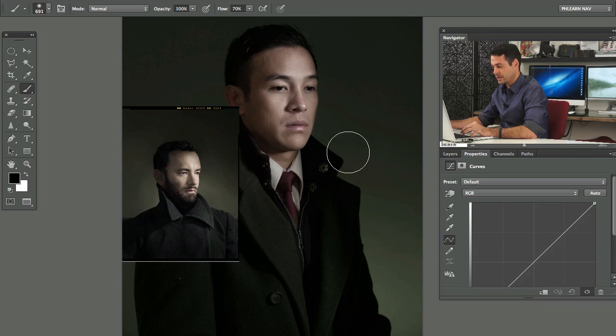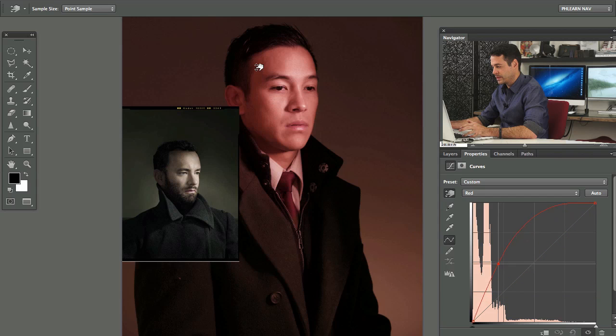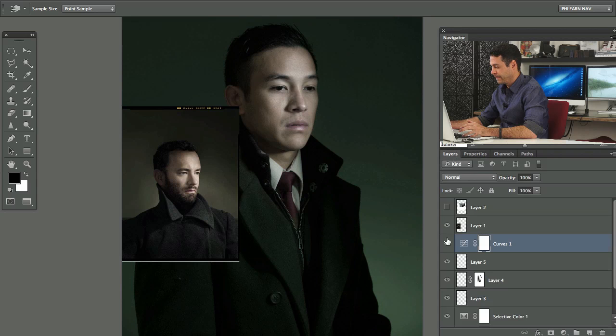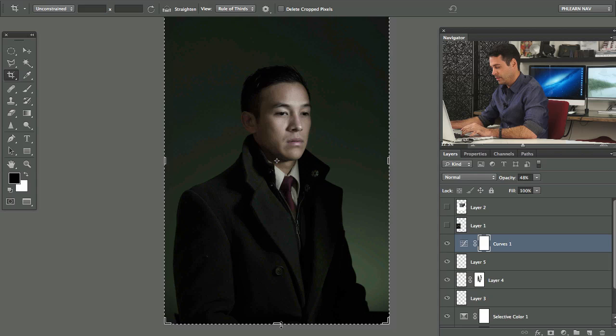Let's grab a curves adjustment layer and pull a little bit of the reds out. You can drag a particular area of the curve down a little bit, then go back to RGB and make it a little bit brighter. Lower the opacity because that was a little too much green in the face. We've taken the reds out and I think we're looking pretty great. Let's crop this in a bit because we don't need all that. This is the Aaron Nace crop — I don't need the Dan Winters crop. This is the crop I prefer.